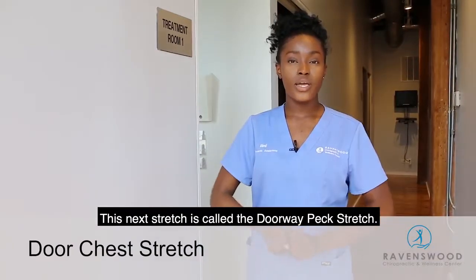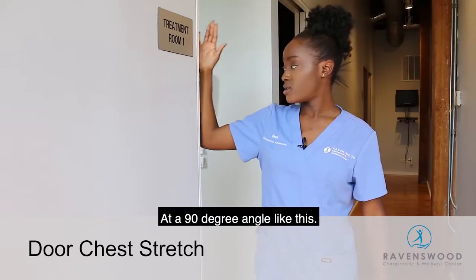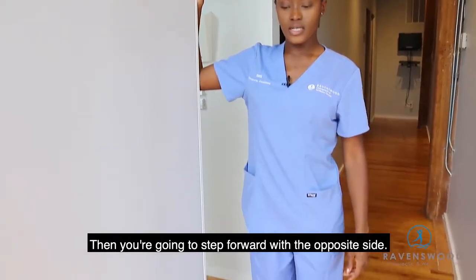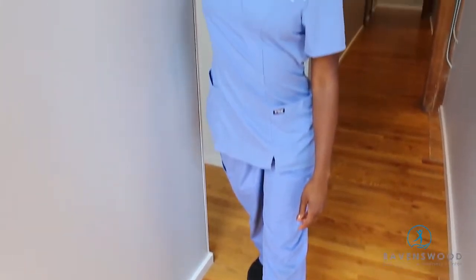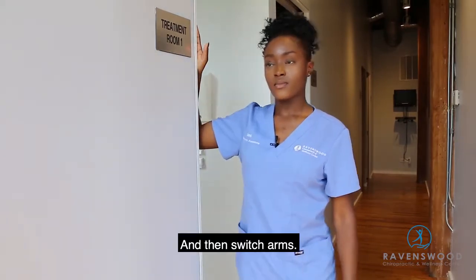This next stretch is called a doorway pec stretch. You're going to place your arm in a doorway or on a wall at a 90 degree angle. Then you're going to step forward with the opposite side and bring your chest out, kind of pulling on the doorway. Hold for 30 seconds and then switch arms.